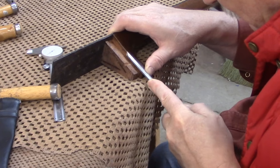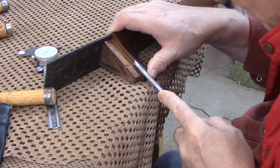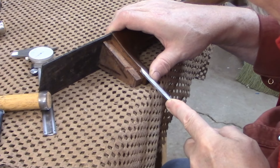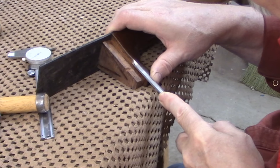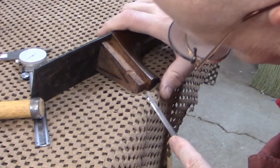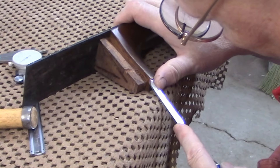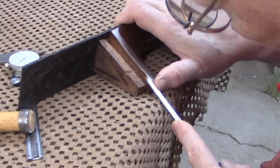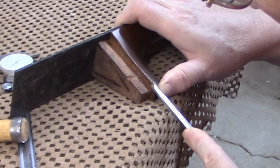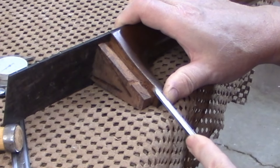We're taking turns tapering the heel so that we can reset the angle of the neck to the body. We're initially taking about a 32nd of an inch off the bottom of the heel and then tapering up to nothing at the top of the heel. Once we get both sides squared off, we'll stick the neck back on to the body and see how much more we have to remove.